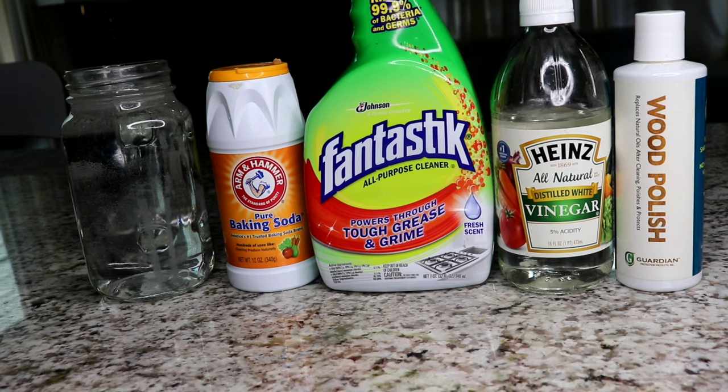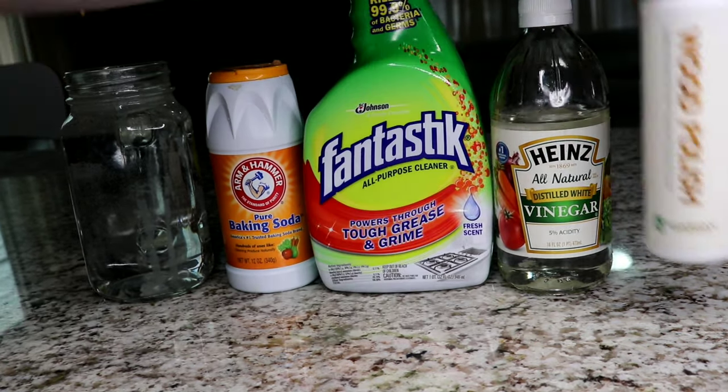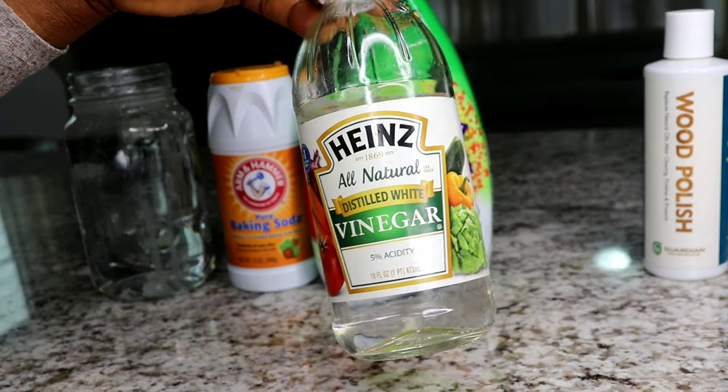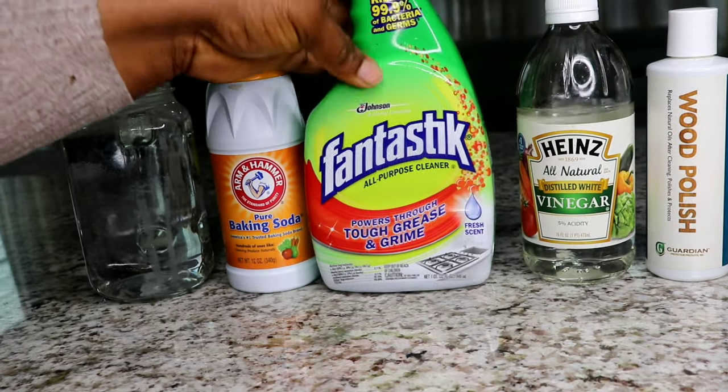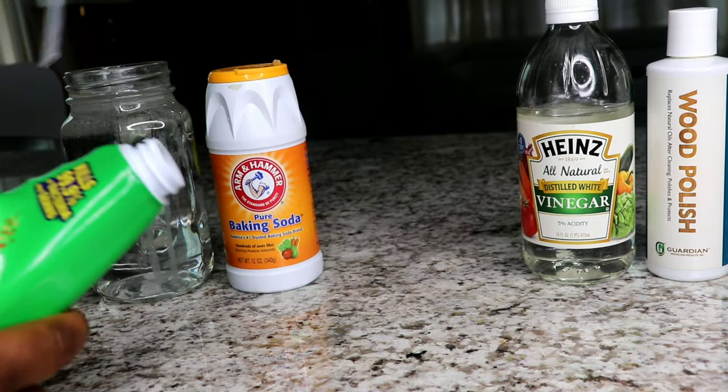So today I'm going to show you how I deep clean my kitchen cabinets anytime they are very very dirty. I don't do this often — maybe once a month or every other month, it depends. So this is everything I'm going to be using: I have wood polish, distilled white vinegar, and an empty spray bottle.